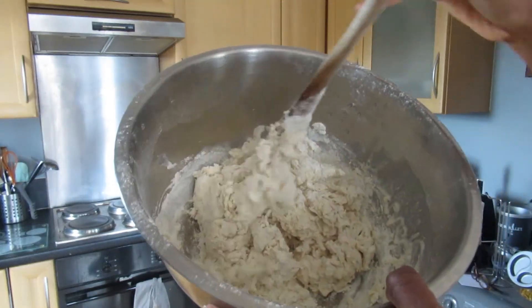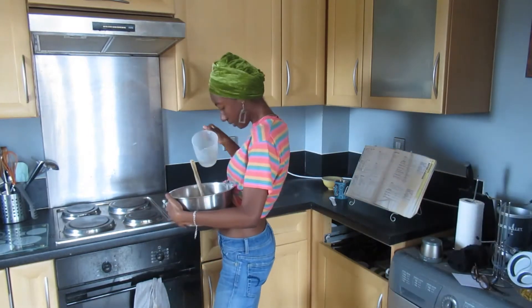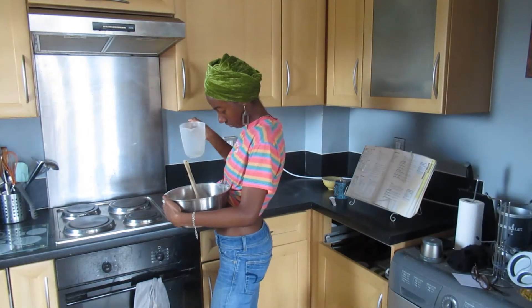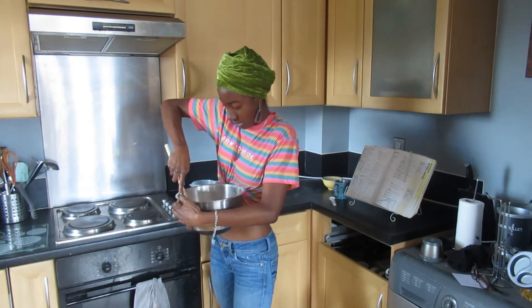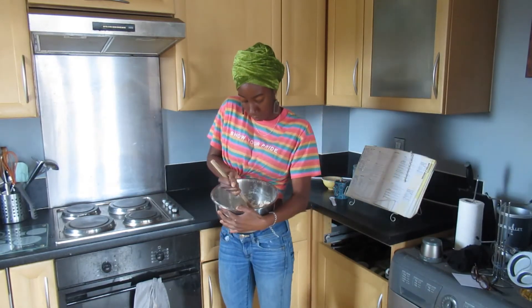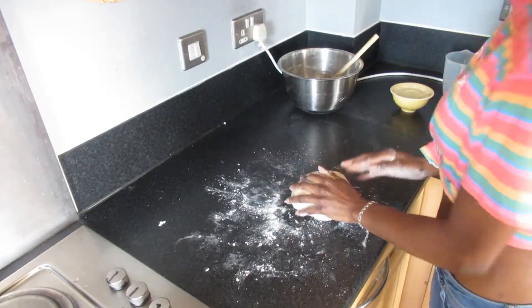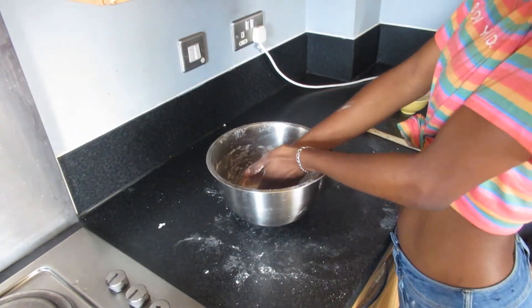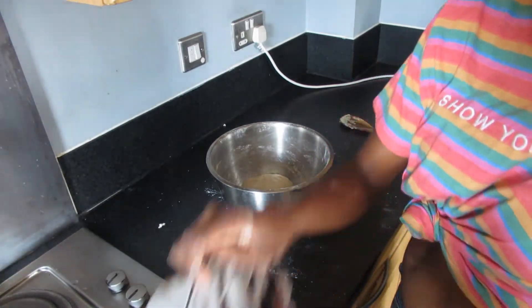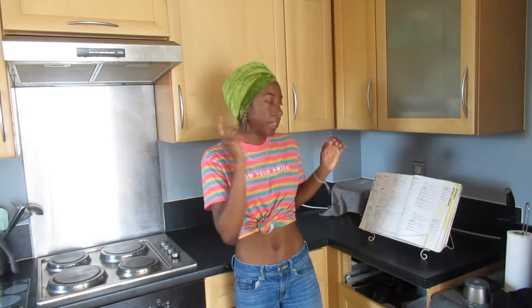This is what the dough is looking like currently. I'm just going to add a little more water — don't add too much or it's going to get sticky and we don't want that. Now that a soft dough is formed, we're going to knead it for about 10 minutes. Once the dough is nice and pillowy, cover it and leave it to rest for half an hour.